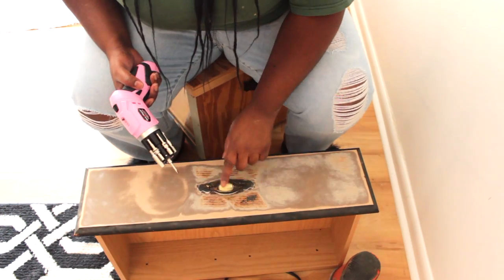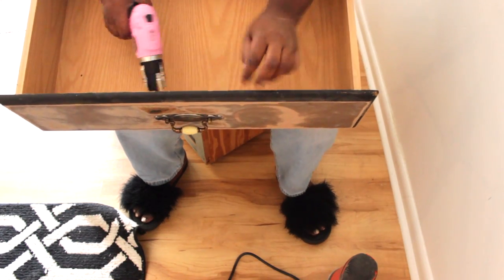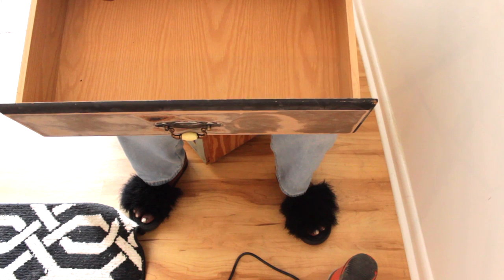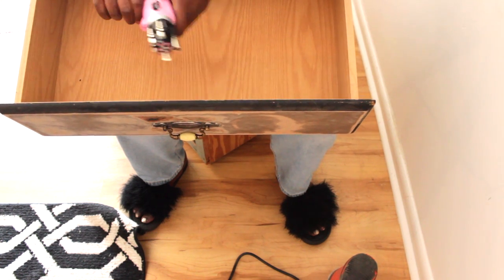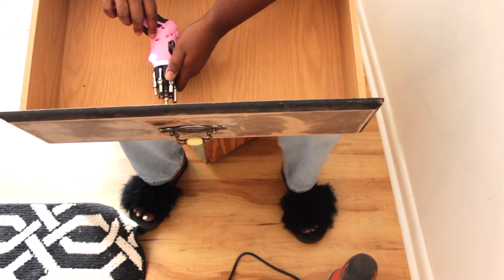If you have a dresser, you also have drawers — you've got to take that hardware off. So what you're going to do is take a drill, screwdriver, whatever, and take that hardware off. If you decide to keep the hardware, just keep it to the side. Make sure you keep up with the screws and put it back on after you finish painting.